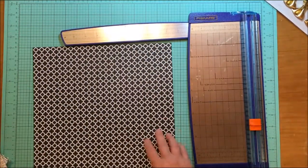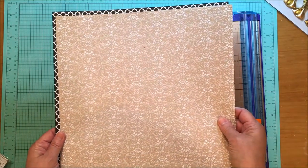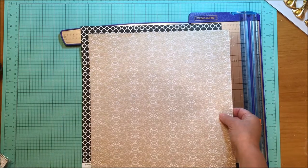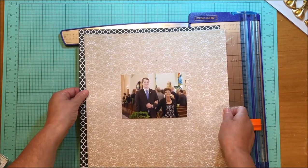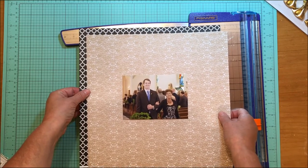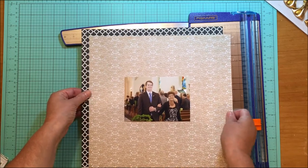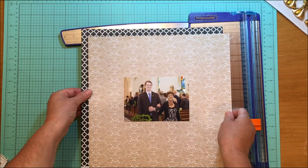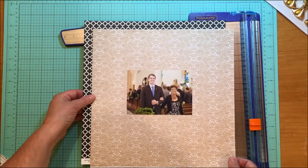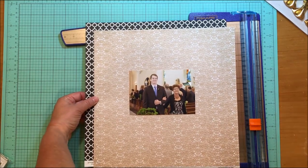Sometimes I just eyeball this. A lot of times I'll use a very narrow border on my layouts, but I think I want more of a reveal on this. Let me bring the photo back in — I think that's a little big. This kind of looks like suns, so that's too much. This is a little harder than I thought with this paper. It almost looks like church windows, so I think I'm going to go with that.